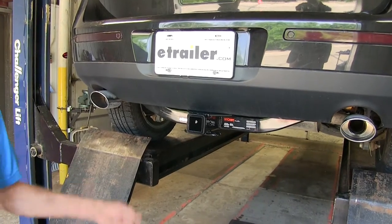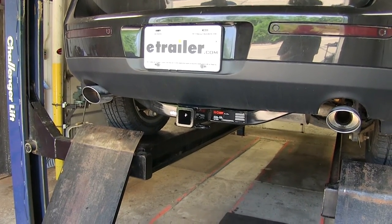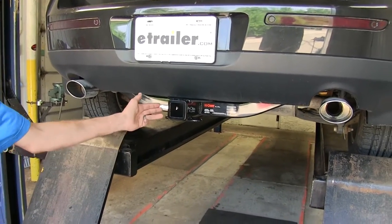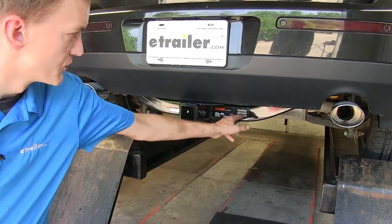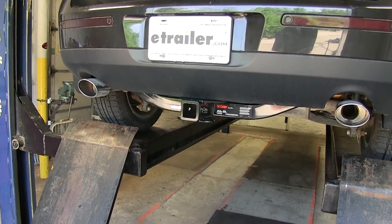Here's what our hitch looks like installed. As you can see, it's a very factory-like appearance. It's tucked up nicely behind our rear bumper cover. The only part really hanging down is the Class III receiver and a little bit of the rectangular frame of the hitch. This hitch has a nice, high-gloss, black powder coat finish, so it's very durable.